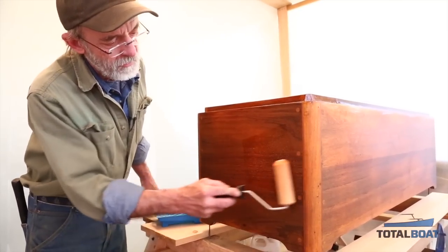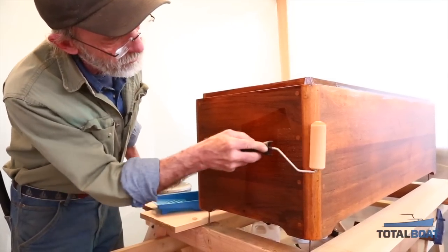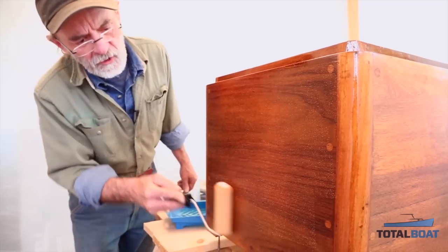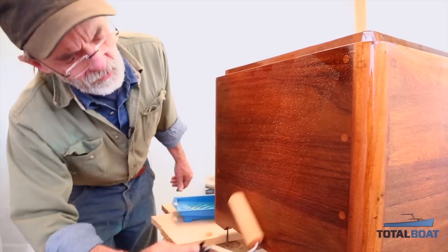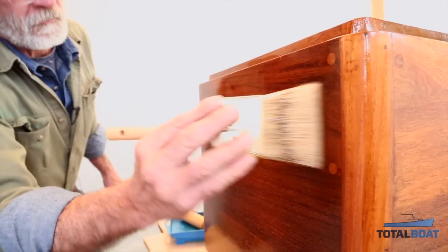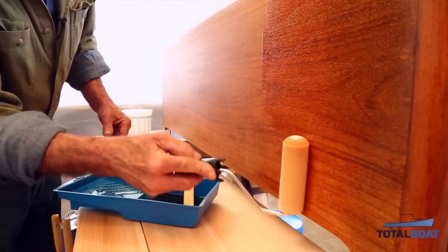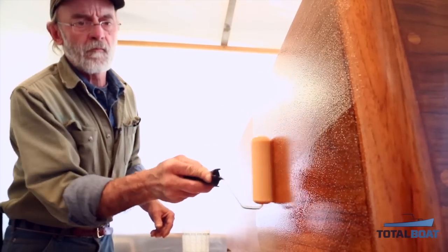Now I'm going to apply some right to the box, starting on the corner, rolling around it, and then rolling back and forth across the whole surface to distribute the varnish evenly. Then I'll roll it diagonally. The roller creates little air bubbles, and that's one reason why we tip it out afterwards — to knock down all the air bubbles. When rolling and tipping it's important to keep moving. Apply the varnish as rapidly as possible with the roller and switch to tipping as soon as possible so you can tip it while it's still wet and it flows out flat.